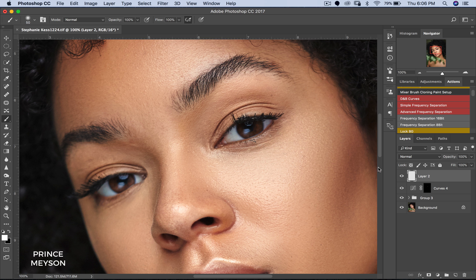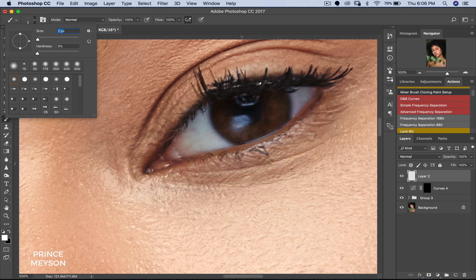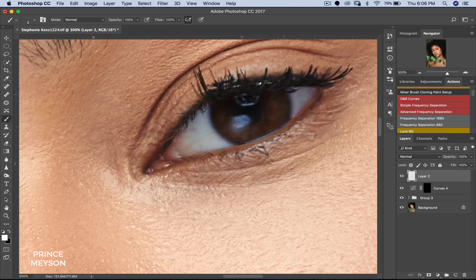Now the next thing we're going to do is create a new layer. We're going to pick a brush again — same brush, but we're going to make it small this time. Probably two pixels should be fine. Let me see how that looks — I'll zoom into her eyes. Make that bigger, three pixels. Now the brush size is relative to how big your subject's eyeballs are. If it's a closer picture then you probably have to use a bigger radius for your brush. So now I'm just going to paint this in — I don't have to be perfect.